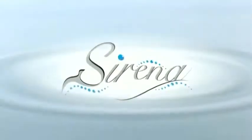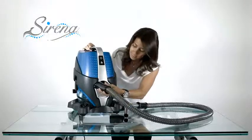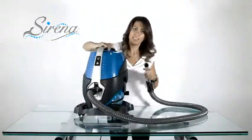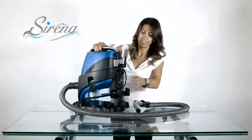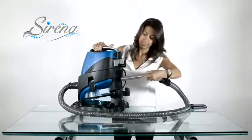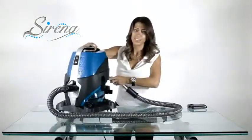To dry the wet hose, attach the hose to the intake. Remove the HEPA cover. Insert the wand and turn the Serena on for as long as required.